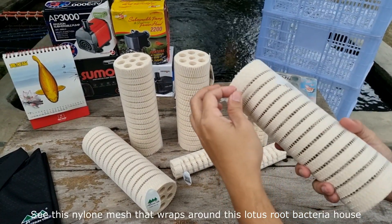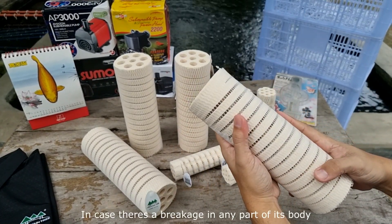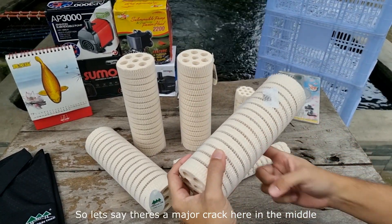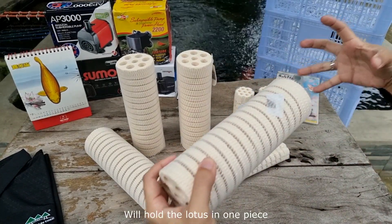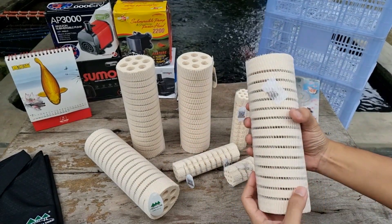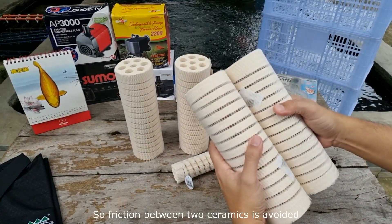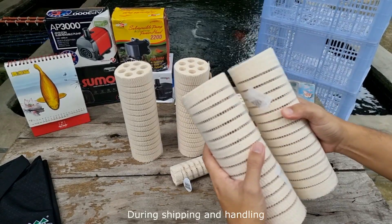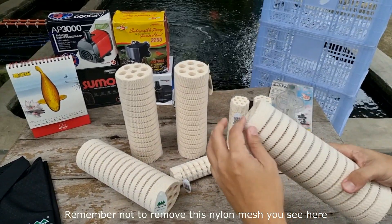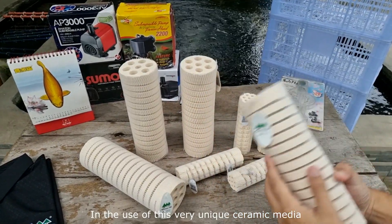See this nylon mesh that wraps around this Lotus Root Bacteria House? This is actually meant to hold or support it in case there's a breakage in any part of its body. So if there's a major crack in the middle, the mesh support will hold the Lotus in one piece, giving the user a convenient way of handling it. It also serves as protection so friction between two ceramics is avoided during shipping and handling. When installing this in the filtration system, remember not to remove this nylon mesh, for it plays an important role in the use of this very unique ceramic media.